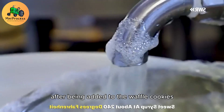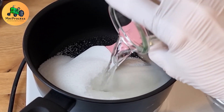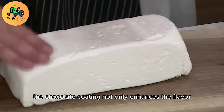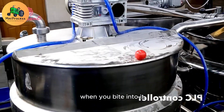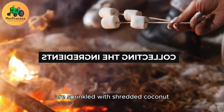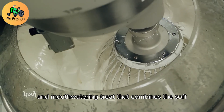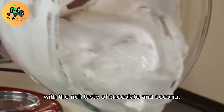After being added to the waffle cookies, the marshmallow treats are dipped in warm, melted chocolate. This gives them a crisp, chocolatey coating that adds an extra layer of deliciousness, and the chocolate coating not only enhances the flavor but also provides a satisfying crunch when you bite into it. Once dipped, the marshmallow treats are sprinkled with shredded coconut, giving them a final touch of texture and flavor. The result is a visually stunning and mouth-watering treat that combines the soft chewiness of the marshmallow with the rich taste of chocolate and coconut.